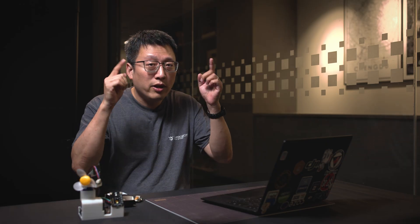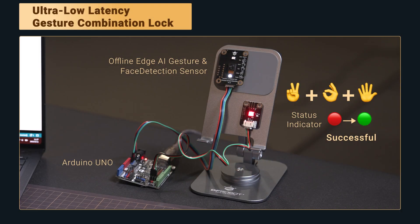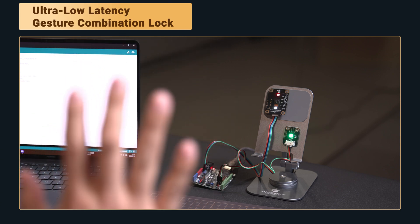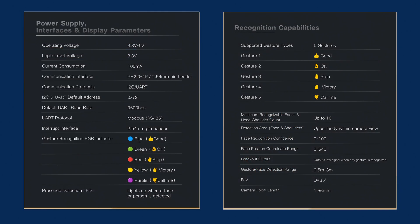Now let's take it further. How about building your own low-latency gesture combo, like a gesture password system that only you know? And for the spec lovers out there, here's the full parameter table on screen. That wraps up our intro to this magic gesture sensor.